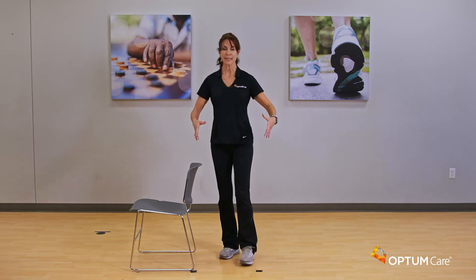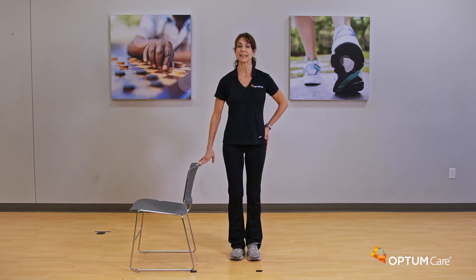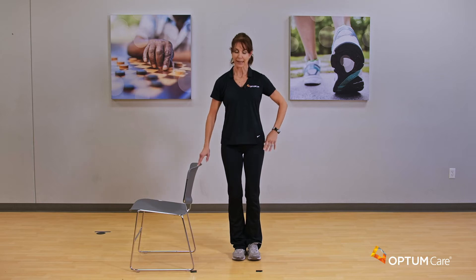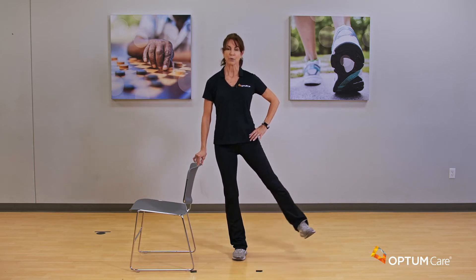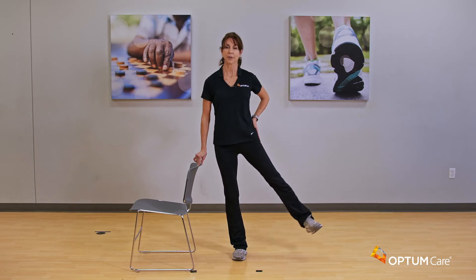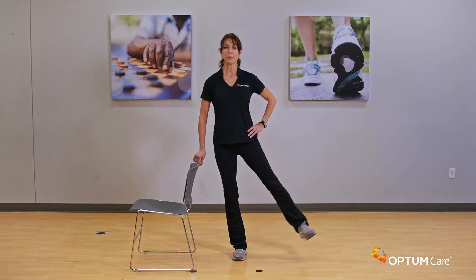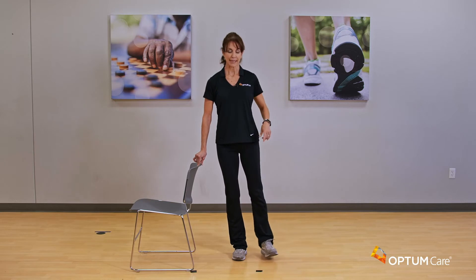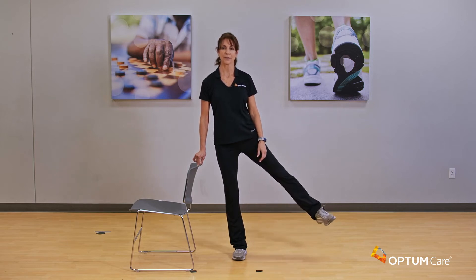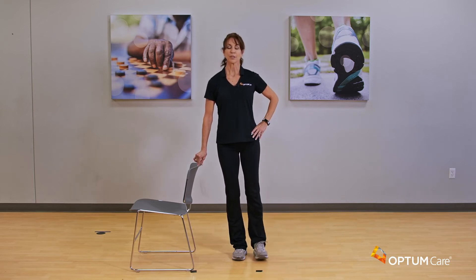Now we're doing a straight leg side leg raise. Stay engaged through the belly, knees are soft especially on the standing leg, and bring your toes up into a slight flex position. Raise that leg up and bring it back down. You want to feel a little bit of a squeeze and a stretch through that hip — we're working the hip as well. Bring it up, split-second hold, bring it back down. Don't go with loosey-goosey feet — flex those toes, you'll feel it more in the hip. Four more on this side.